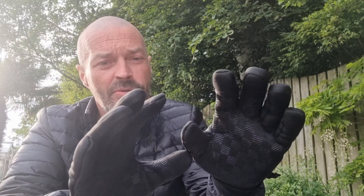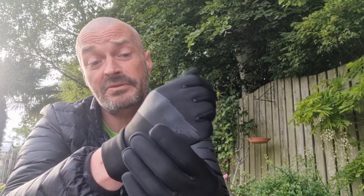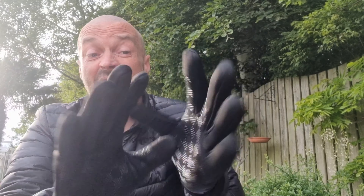They come in all different sizes — I think the size I got was medium, either small or medium, but they fit perfect. Nice fitting glove, feels warm enough, it's got a thickened piece in it, but only £11.99. I'll put the link below to where you can get them — they seem decent enough. That's the first pair, the Joy Tutus Winter Gloves.